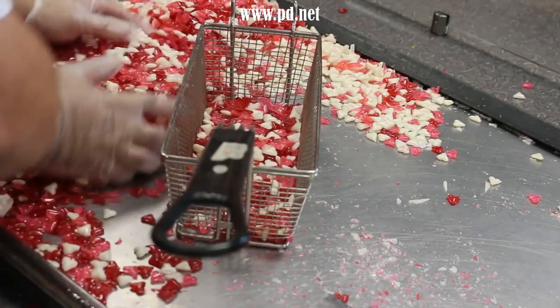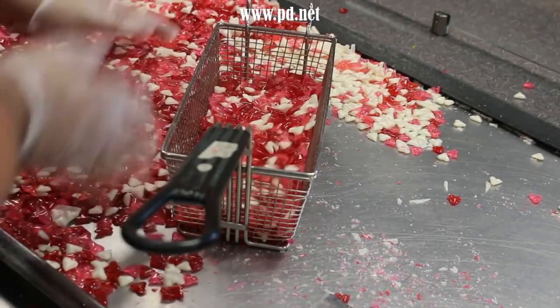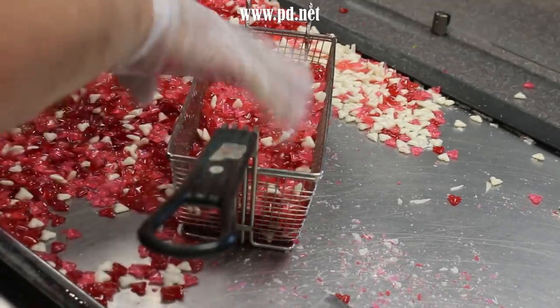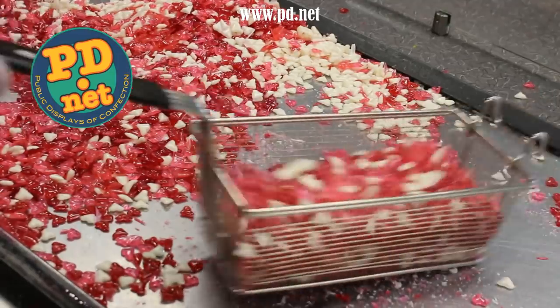Remember the bits of sugar that connected the hearts? Well, we have to do something about them now. They've been broken out and turned into dust. So we're going to shake the candy to get rid of the dust — it'll keep the candy from sticking together in the bags and make everything look prettier.